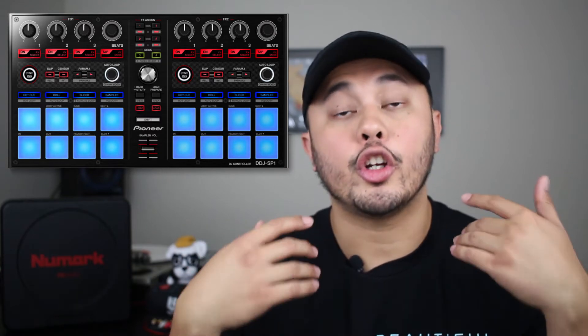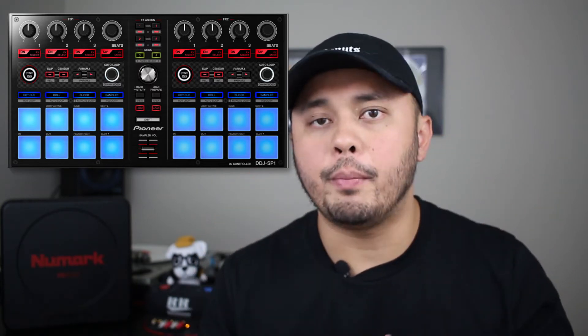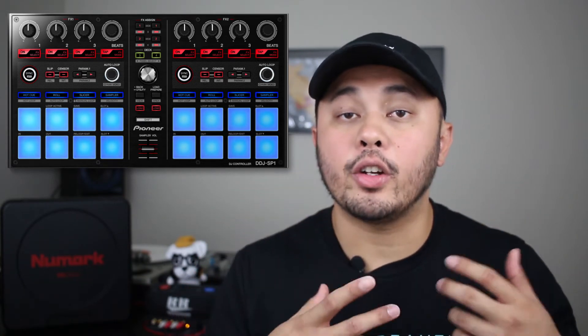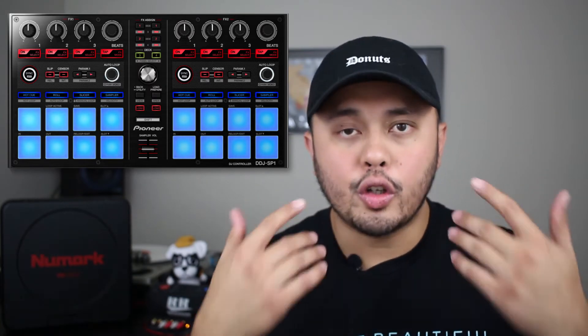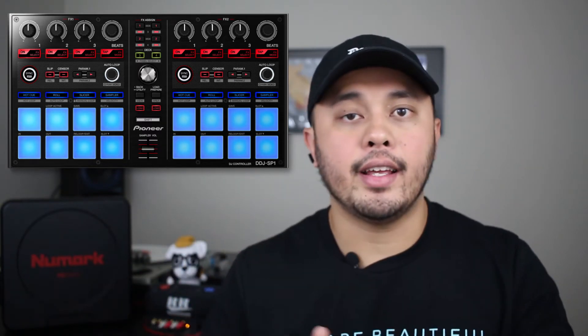For Rekordbox DJ it has its own mapping — just plug it in and you're good to go. Even with Virtual DJ or Traktor, it's really possible to map out a lot of features given how many buttons and knobs are on it. Those pads feel so good, even better than the F1. The softer feel is really nice. The one downside of the SP1 is that it takes up a large footprint, so in tight DJ booths you might not be able to set it up and have it ready to go.